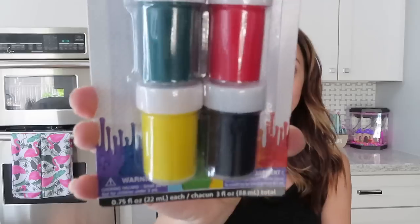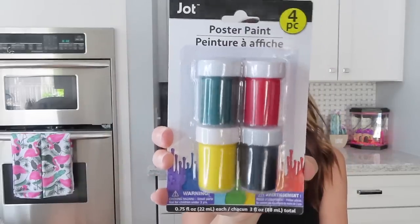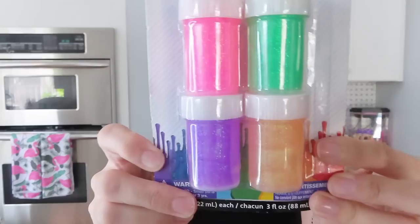These next two things are some poster paint — my girls love to paint, so I thought these would be cute. They had these four colors that have glitter in them.